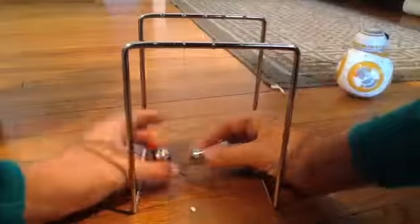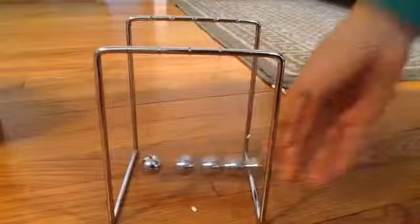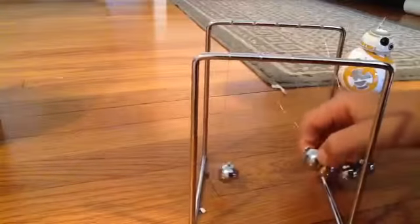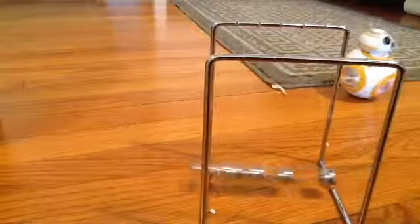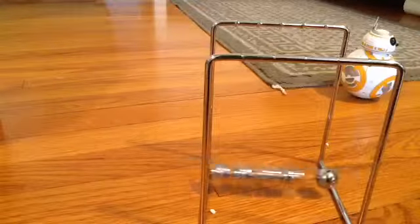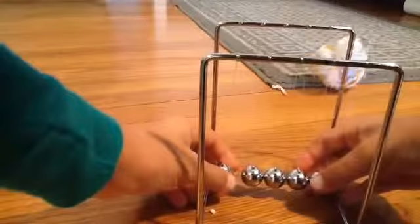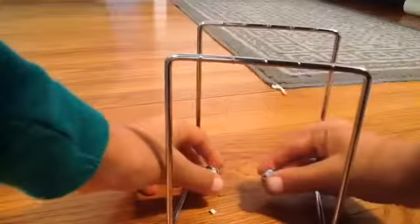That's cool. I did it before. I don't know how to do it. Can't get my hands at the right angle. BB-8 rolls over to me.